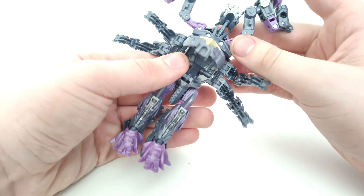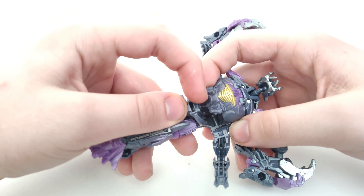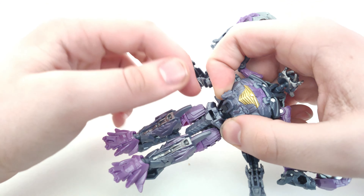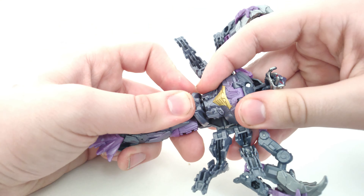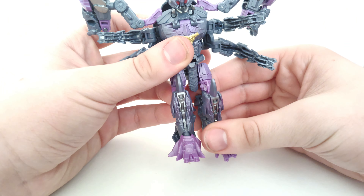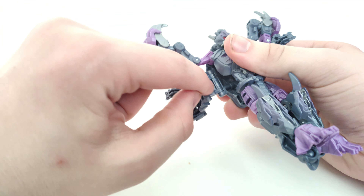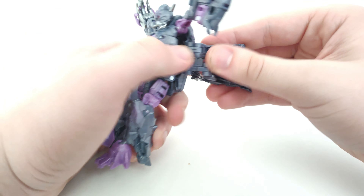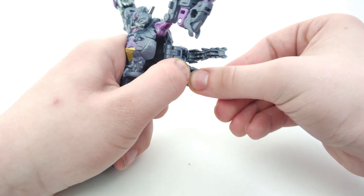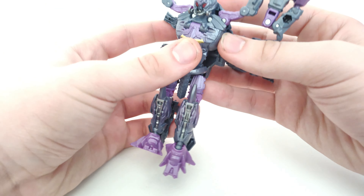Close up the chest panel. There's a hollowed-out area that connects to a circular piece which closes up. Then straighten out the head — note that the robot mode head is the exact same one from scorpion mode, so Hasbro definitely took their time on that. Move the piece that connects both scorpion legs backwards, then move the individual legs out a little so it's less cluttered in the back.